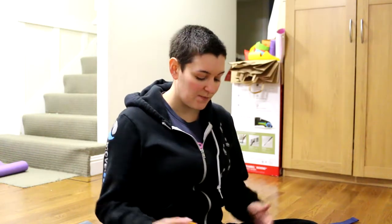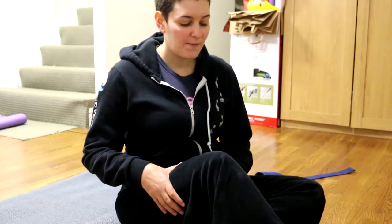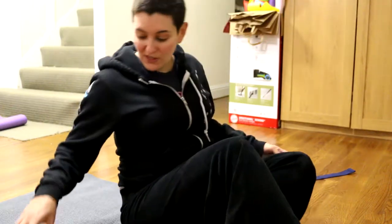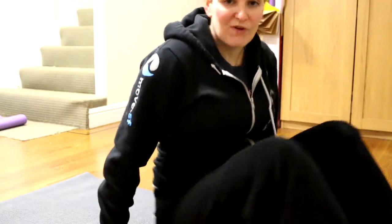I'm going to begin with exercises to help with the hamstrings and the legs. Sometimes our hamstrings and legs can get very tight, especially when we sit for a lot of time. If this is the case, they can actually pull the pelvis out of alignment and that can cause pain in the lower back. So the first two are simply to bring a little bit more flexibility.